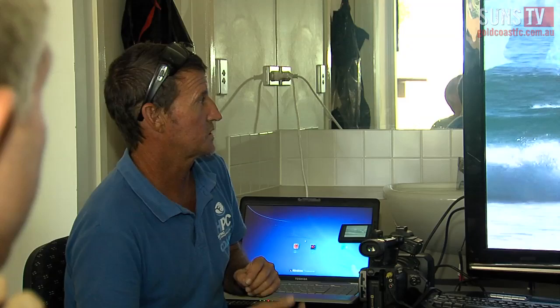So you can see you're starting to extend and you're looking down the line and there's a good arm lift straight away. So that's good technique.